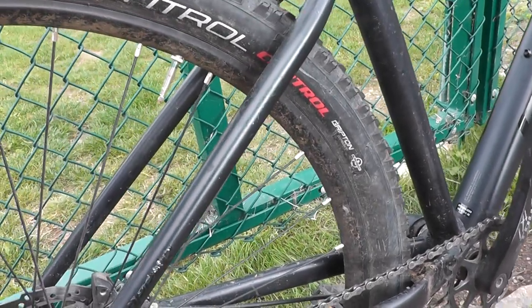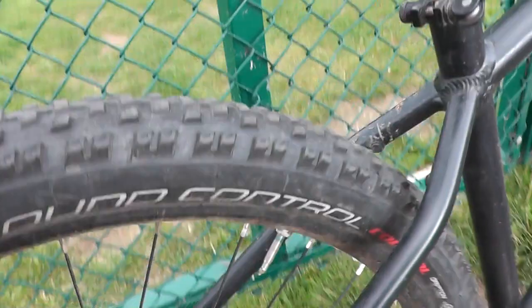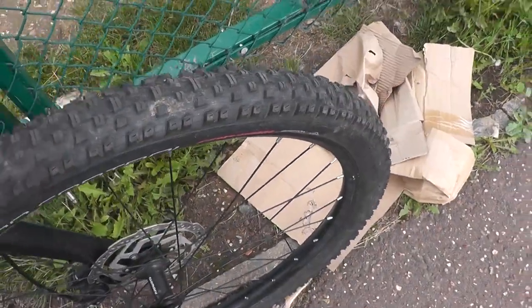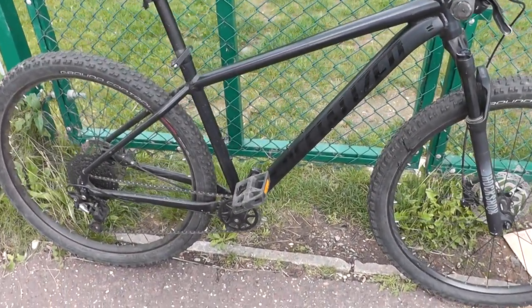It has these Specialized Ground Control tyres on as well. Someone skidded the rear one sadly a little bit, but the front one is pretty good. That concludes this video of the Specialized Rockhopper Elite — thank you for watching.